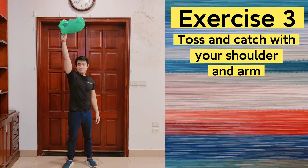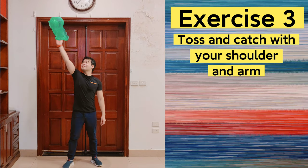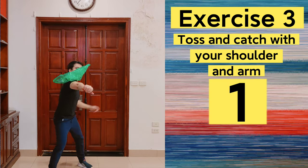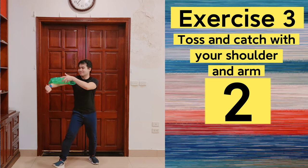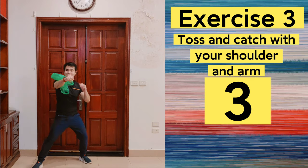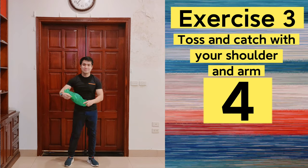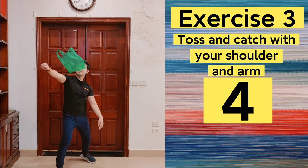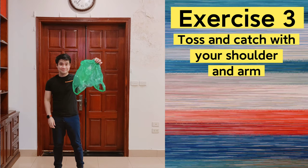Exercise number 3: toss the plastic bag and catch it with your shoulder and arm. Now the other side.